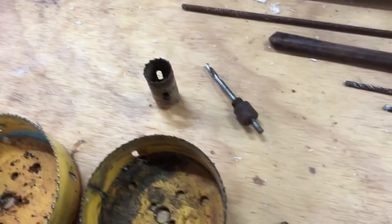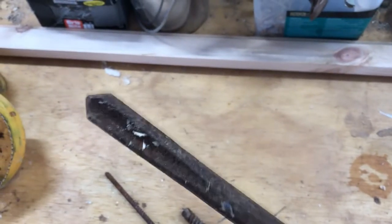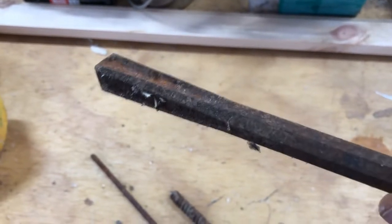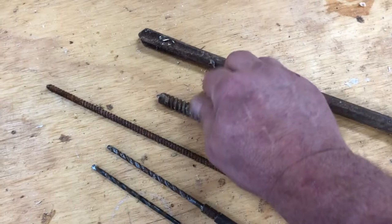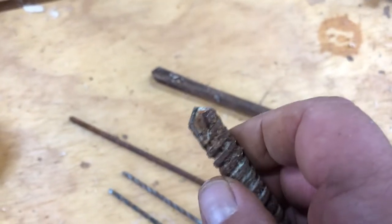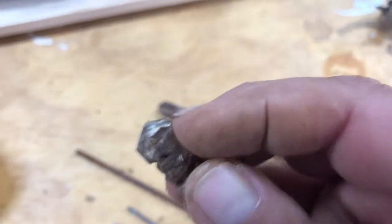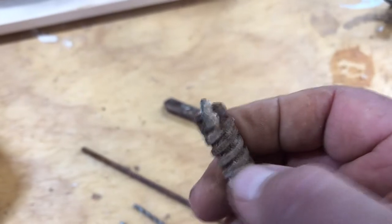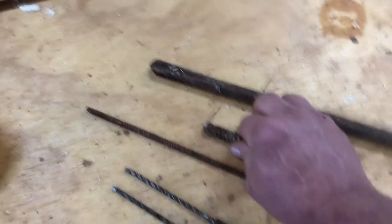Sometimes you've got to drill through masonry, and these are masonry bits. In the old days we would use this type of bit - this is a masonry bit even though it's used much like a chisel. You hit it with a hammer, turn it, hit it with a hammer, turn it, hit it with a hammer, and continue on through the masonry until it's all the way through. Obviously it's not going to give you a very clean or nice hole. As technology evolved, we have this type of twist bit that is used for masonry - it has a tungsten carbide tip on it.